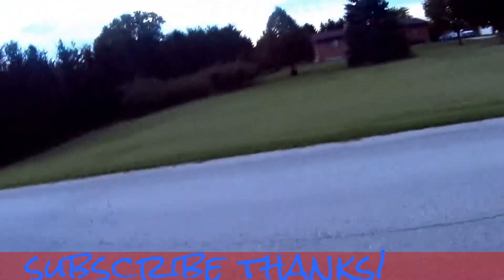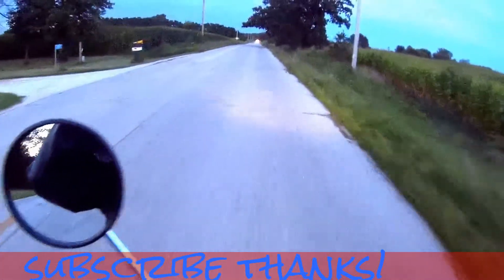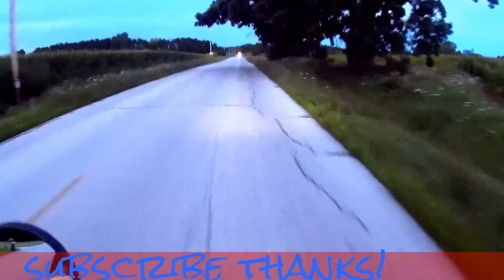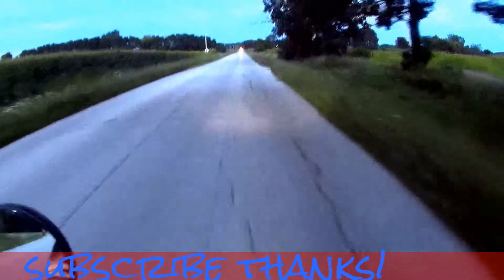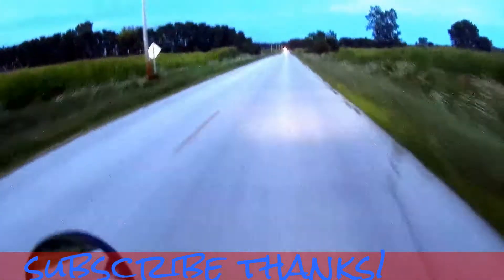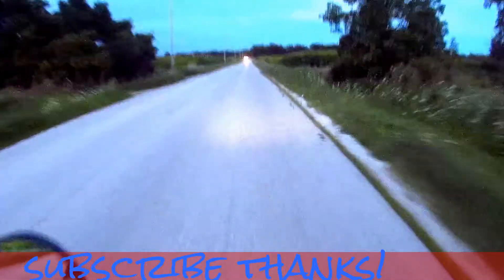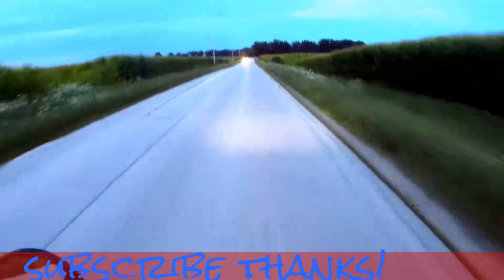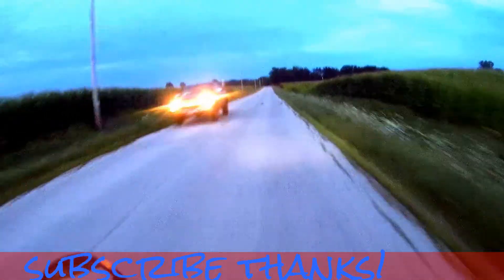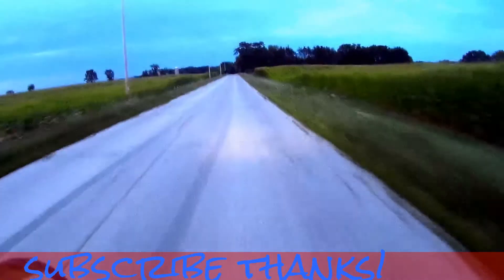Hey guys, it's BizMoto. It's been a while. Did a name change — was Grand Marquee, went to BizMoto, which made a little bit more sense. I made my YouTube channel probably about... I think it was 2005. But yeah, I think it was time for a name change. A little more fitting for the channel.